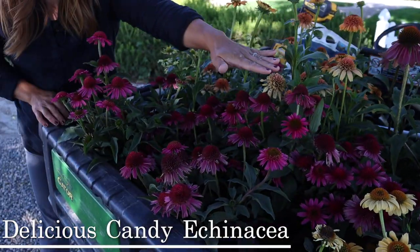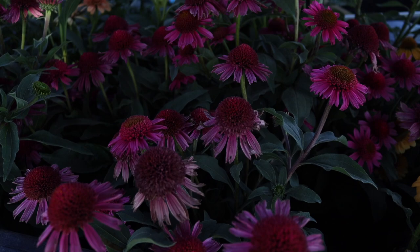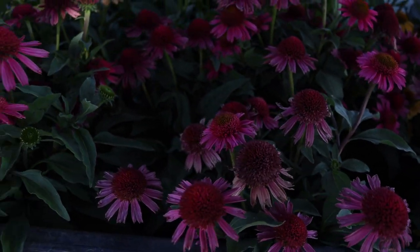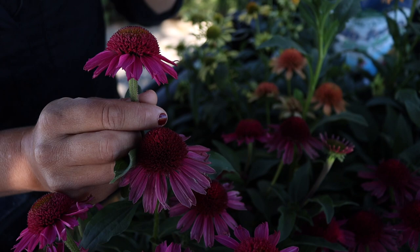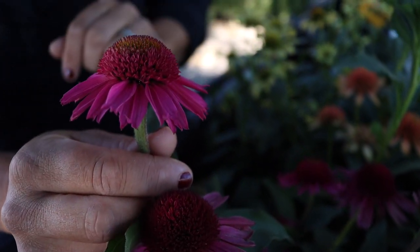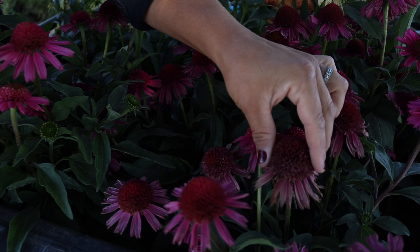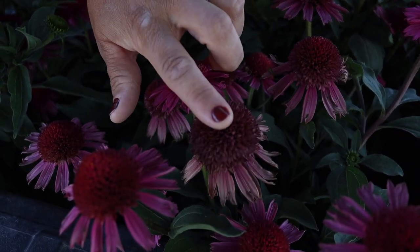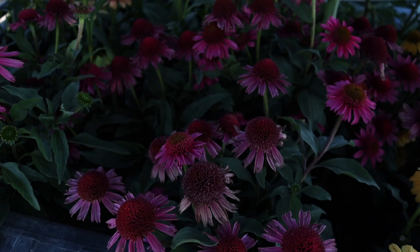This one is called Delicious Candy and I just like the striking pink — I think that's an eye-catcher. It has kind of the same fluffy cone, not quite as intense as the cantaloupe but it's getting there. You can see some of the older blooms take on that same sort of appearance. I love how each stage of the bloom looks so different.